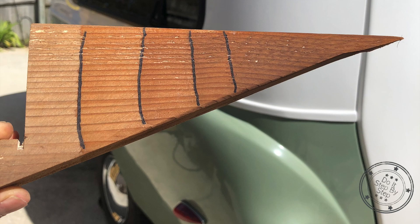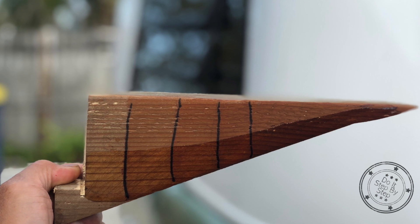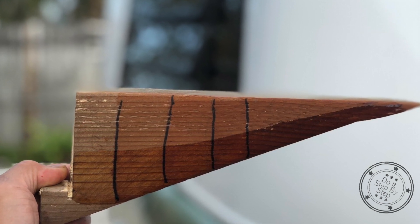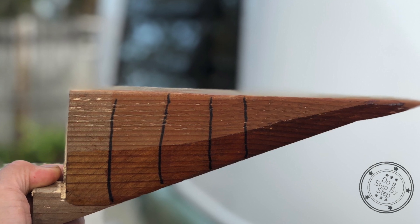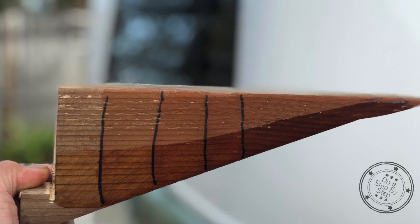After the stain has fully dried, you can apply a coat of polyurethane to one half of the color strip so you can see the color difference. That way you can choose the required number of stain coats you will need to get the results you want, especially if you apply a polyurethane coating over that.